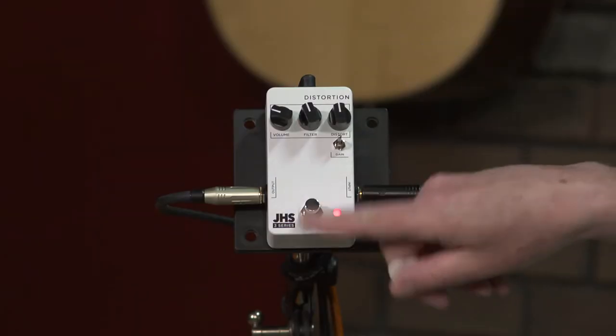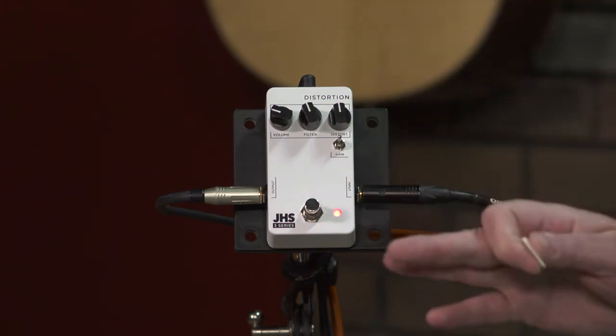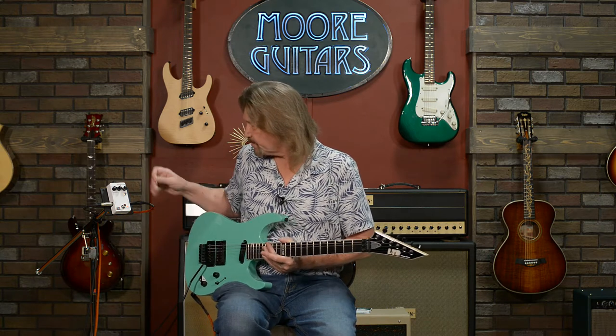Simple pedals with an on-off switch, one toggle switch, three controls. Simple, great sounding, affordable. It's hard to beat. Take a look at this.